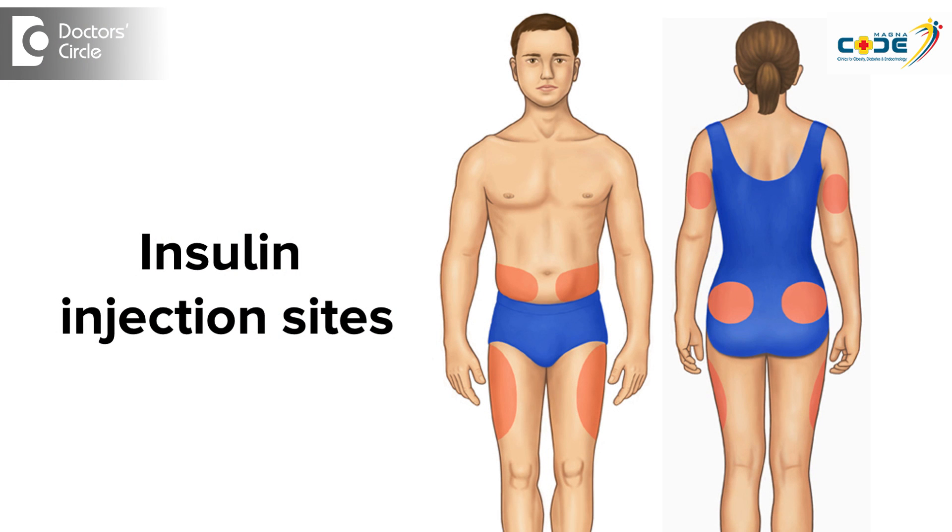Also make sure that you change the site of insulin injection every time you inject, because injecting insulin at the same site every day will make the area below the skin thickened with fat. This will prevent future insulin that is injected from working properly — it will not get absorbed adequately.